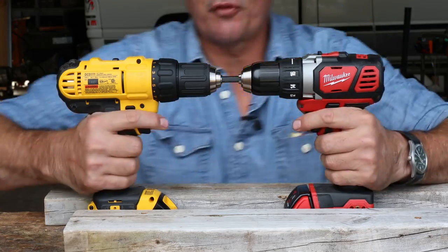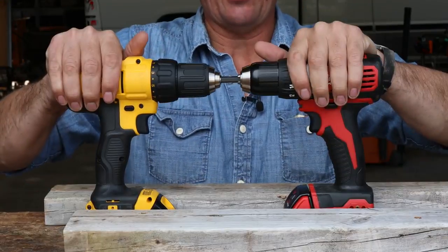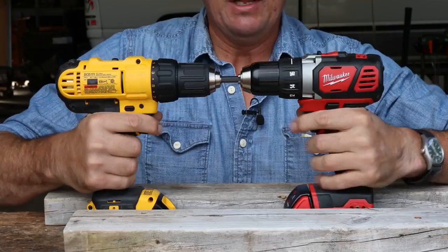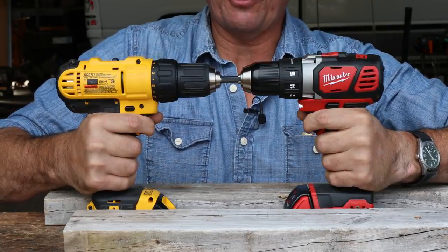I fear it's over for the DeWalt. It stopped smoking. It's hot. The Milwaukee is not hot — cool as a cucumber. But something broke inside, I think, or is failing.